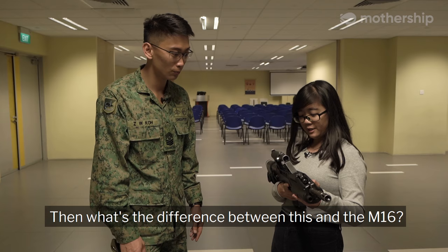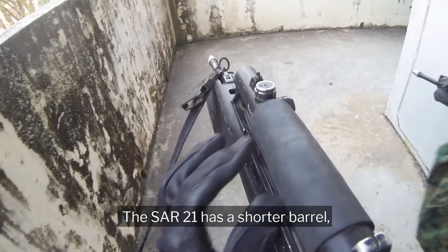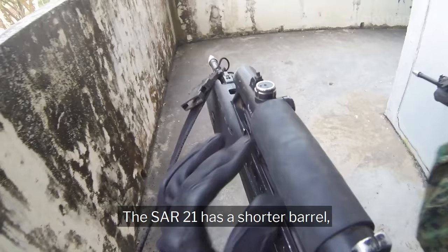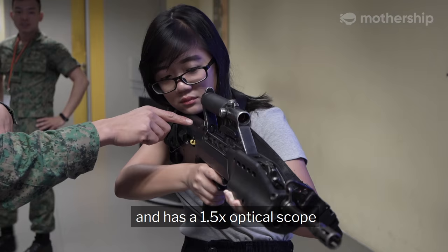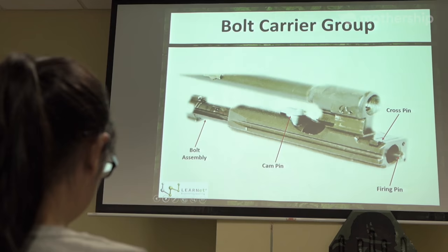Then what's the difference between this and the M16? The Char 21 has a shorter barrel, which makes it more compact and ergonomic. It was also designed with lesser recoil, and has a 1.5x optical scope, which enhances accuracy for our soldiers when engaging targets.